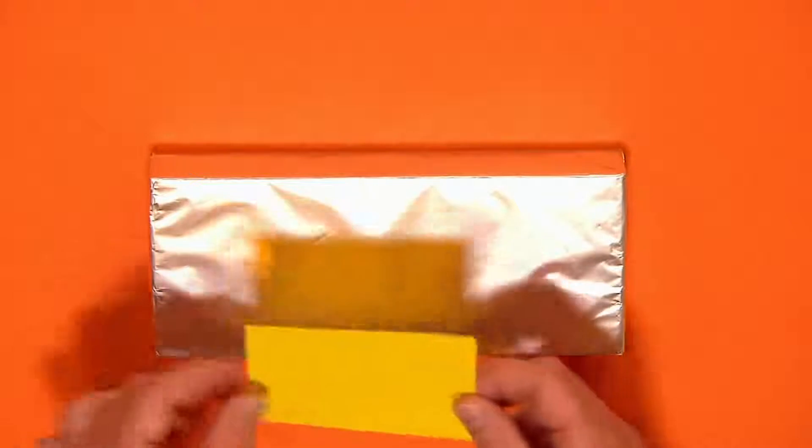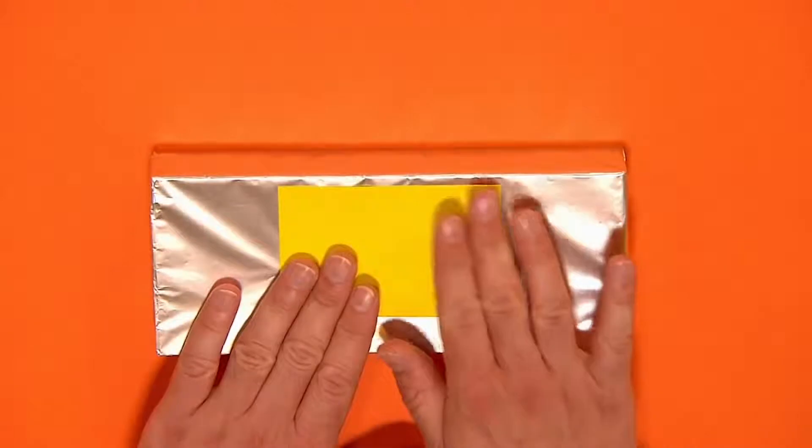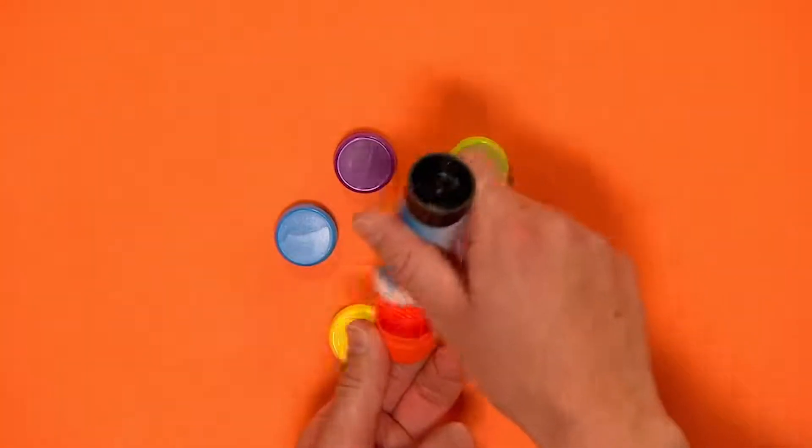Next, take a rectangle of card and stick it to the front of the box for a screen, like this. Now stick on colourful lids for buttons and knobs.